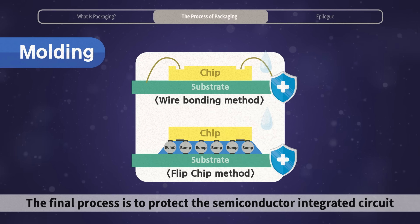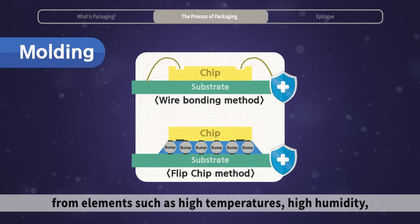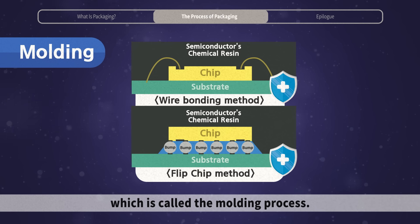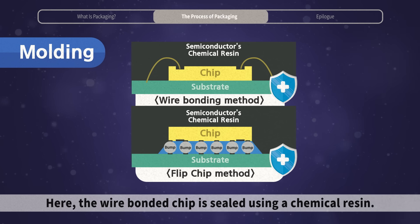The final process is to protect the semiconductor integrated circuit from elements such as high temperatures and high humidity, and to finish the chip package in the desired shape, which is called the molding process. Here, the wire bonded chip is sealed using a chemical resin.